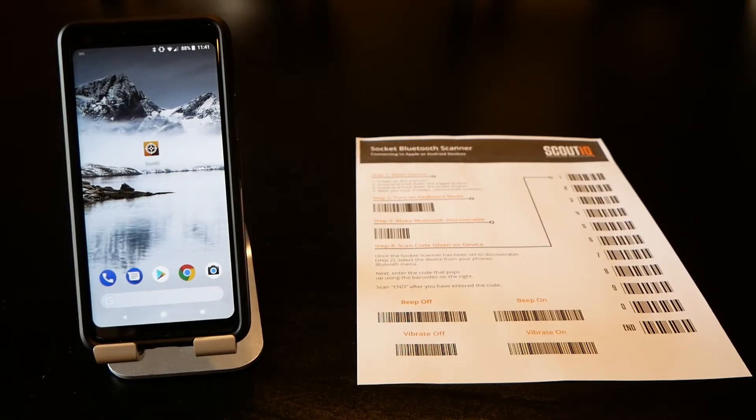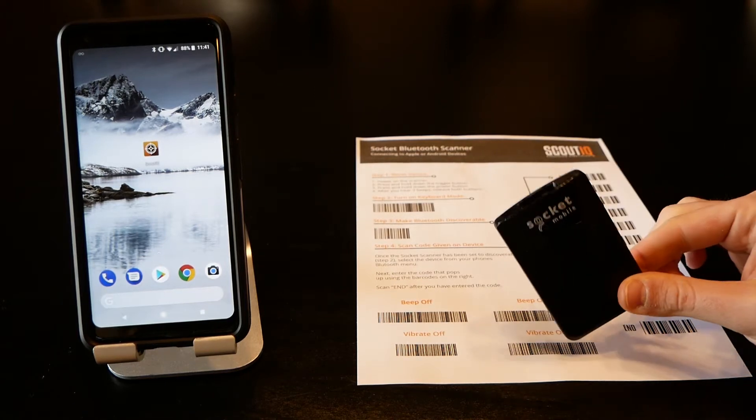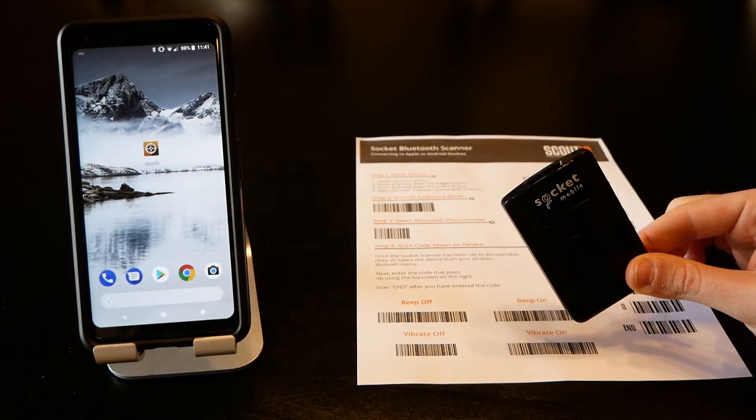In this video we're going to show you how to connect a Socket S800 Bluetooth scanner with an Android device, specifically a Pixel 2 phone. Here's the scanner — it's a little bit bigger than an Opticon or a KDC.